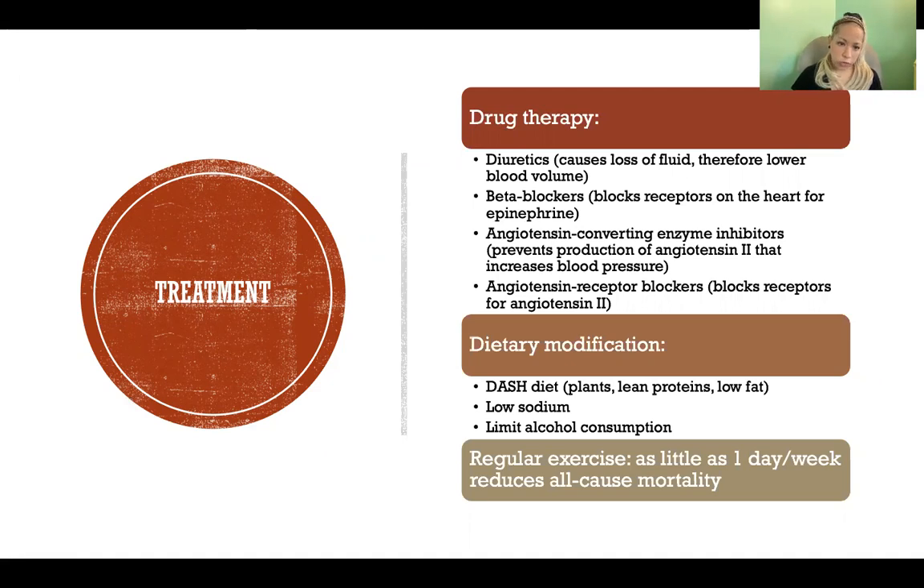Exercise is very important and helps with most of the variables on the blood pressure flow chart. As little as one day a week of exercise reduces all-cause mortality in people with hypertension.